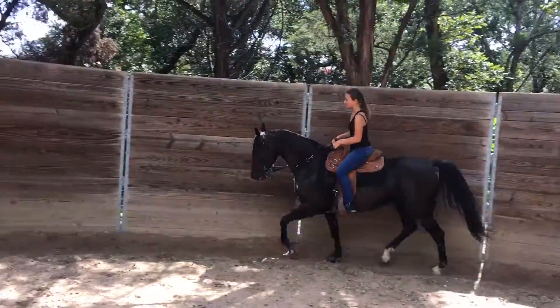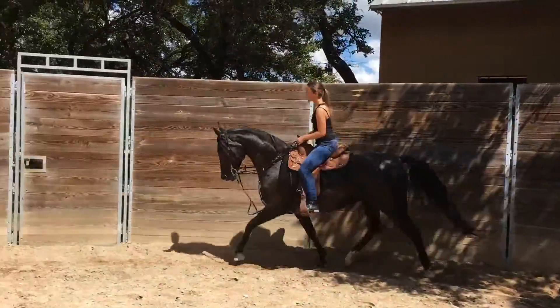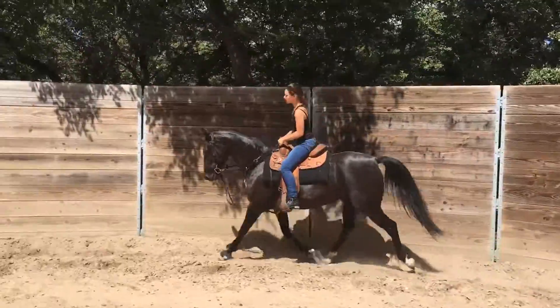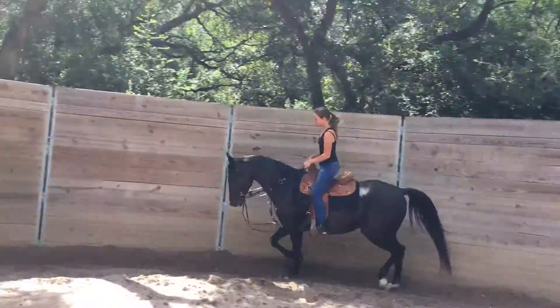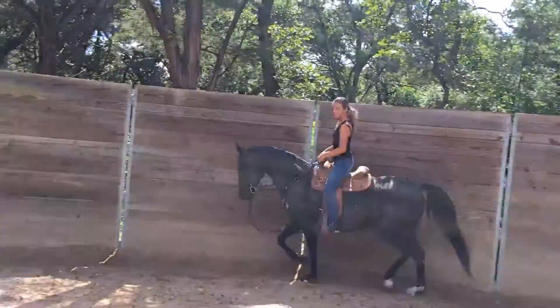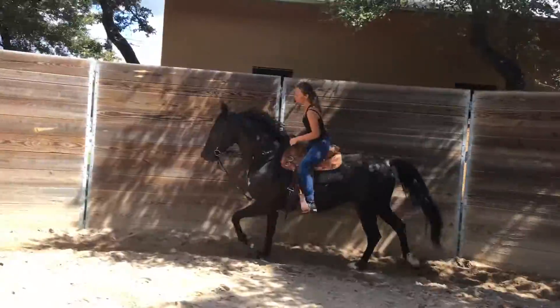Just like that. Lift her up just a little bit. Push her on. Lift her up a little bit. Fingers. That's okay, don't panic.